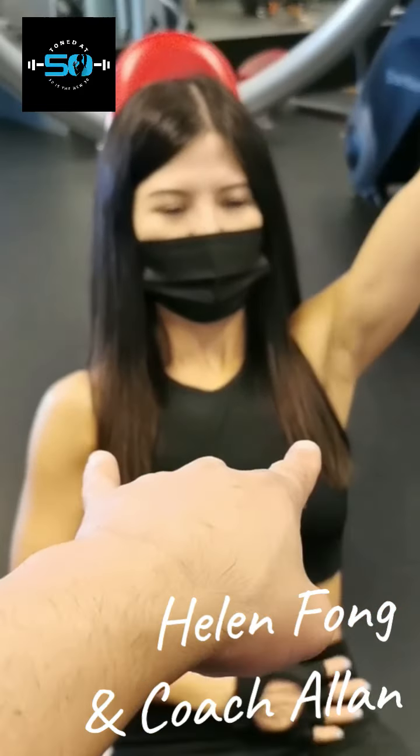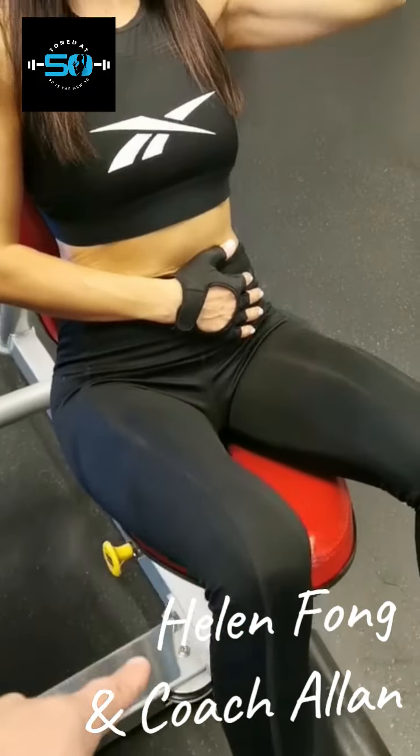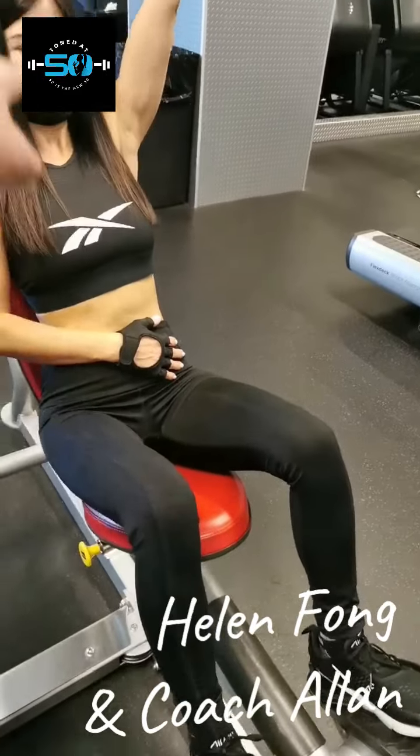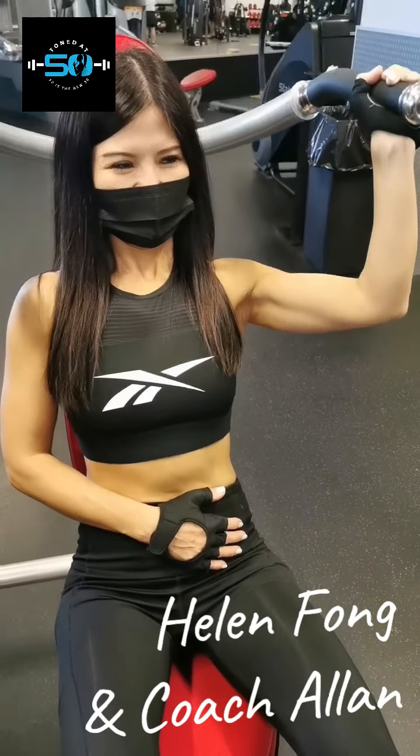Still keeping the abs engaged, still pushing the shoulders back so she's not twisting her body. She's flexing her legs — you can't tell because it's in black — and she's pushing her feet down, keeping the head straight. She's putting all that tension into the shoulder and the trap muscle. It's super hard. Good job — one more. That's it, good.